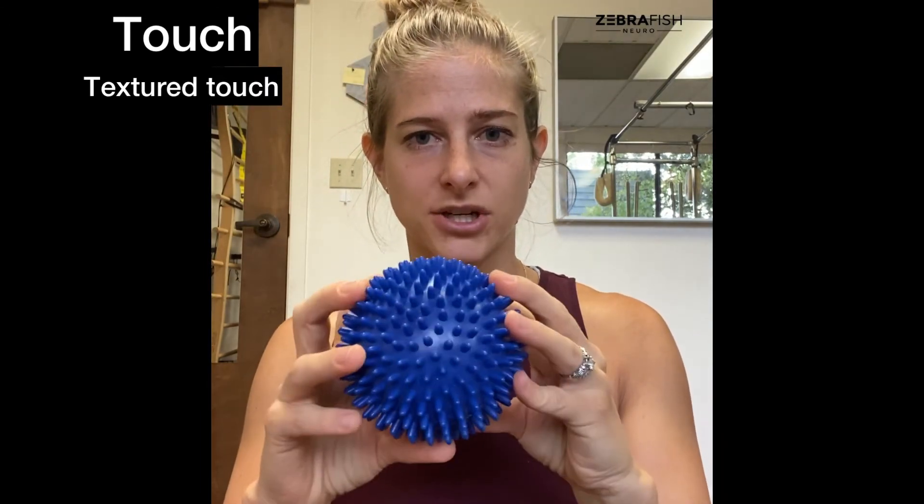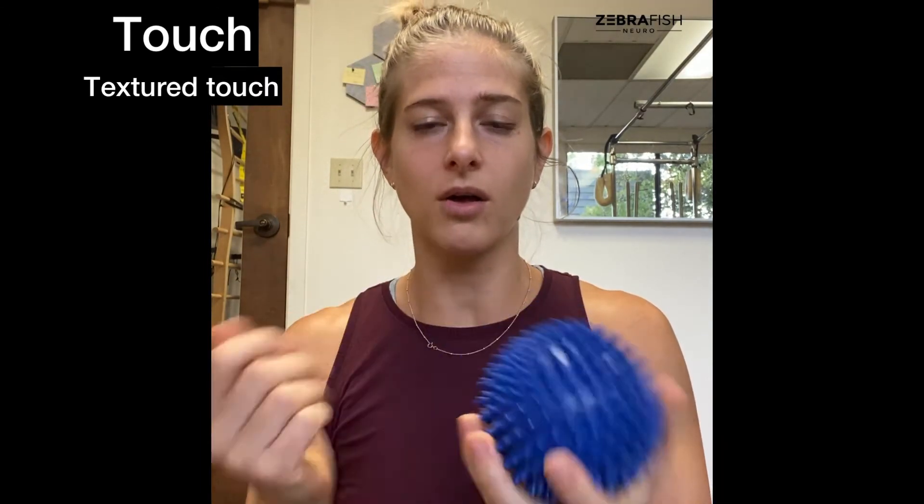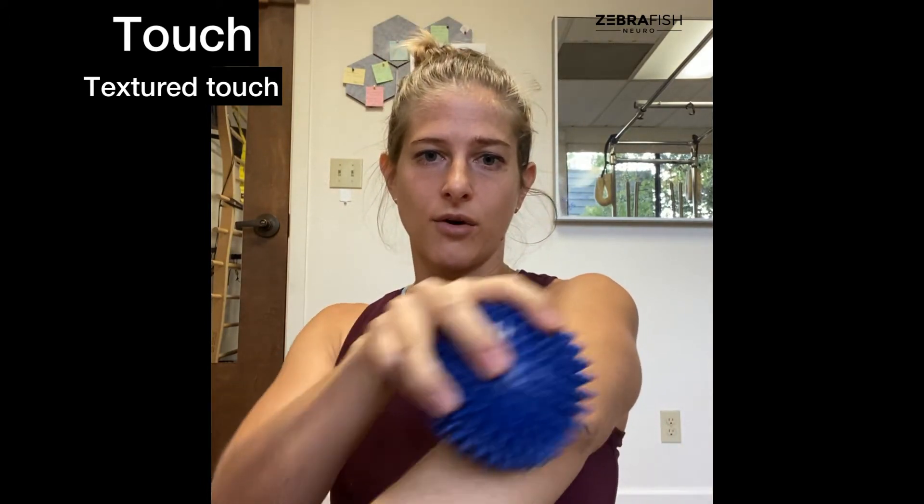Maybe you have no sensation at all, or just a visual mapping of what it should feel like. Now let's get into some sensory interventions to help dial up that sensation. First is touch — using the palm of your hand or someone else's hand, gently rub in that area, all the way from the shoulder down to the hand. The simple act of rubbing skin stimulates the nerves just underneath to give you a better sense of that limb.